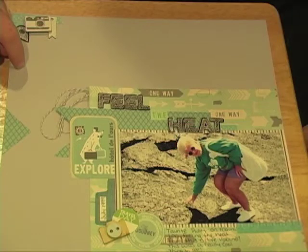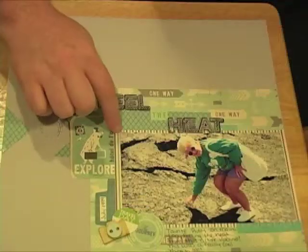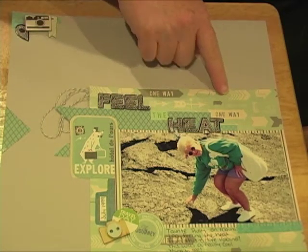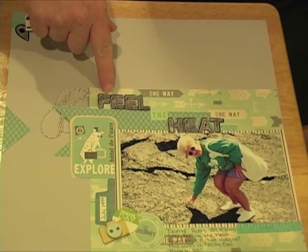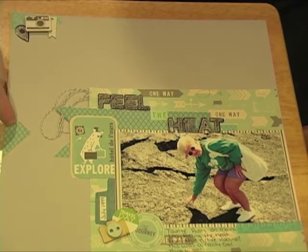This background is the light gray paper that came in the kit. I matted my photo using the October Afternoon Travel Girl camera bag paper. This one-way paper is also by October Afternoon from the Travel Girl collection and it's called Directions.